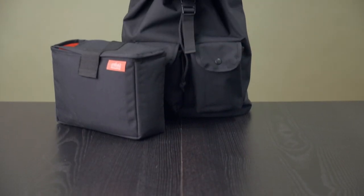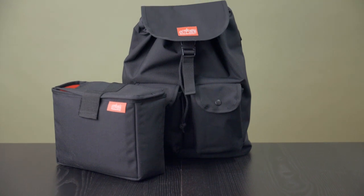Hi, I'm Jason, and this is the Snapshot Camera Backpack from Manhattan Portage. Built with 1000D Cordura, this bag is lightweight, durable, and water resistant.